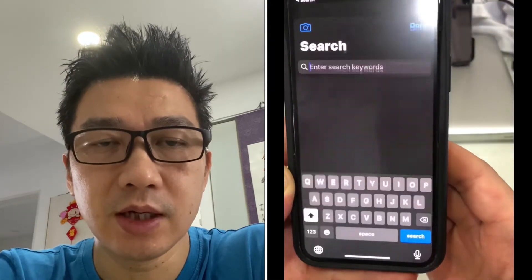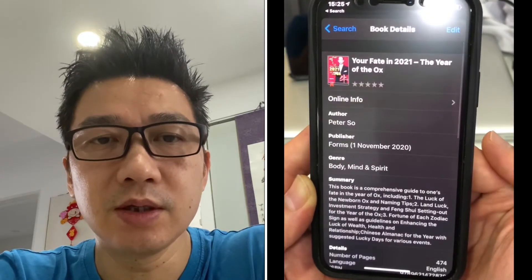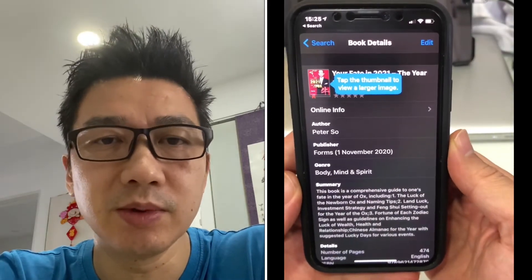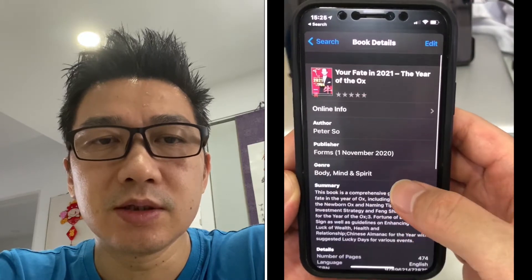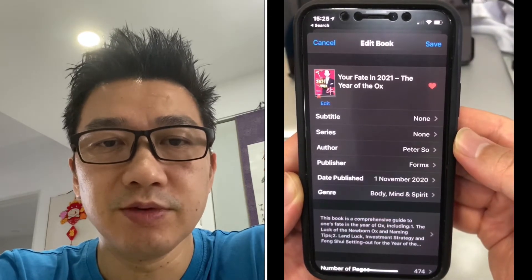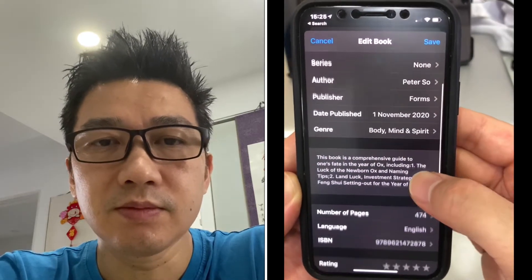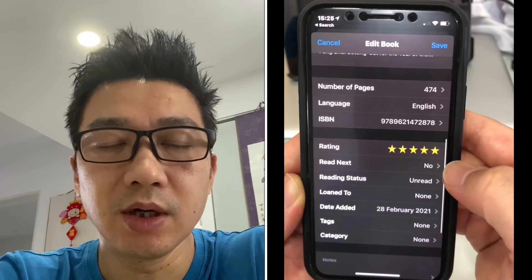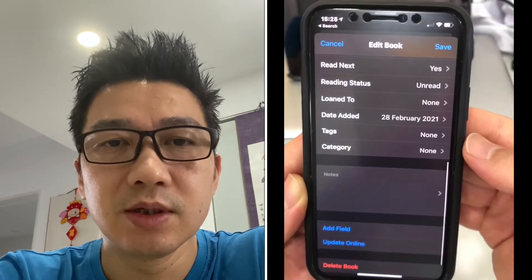Let's go back to Peter So and the Feng Shui book for 2021. Here you can see the information - it was actually published in 2020 in November, which is why it's not showing in the 2021 book category. If you go to edit mode, you can make it your favorite and add information. You can go to the rating and put a high rating on there, and mark it as read next. Reading status - you've got unread.